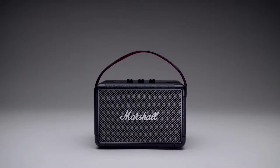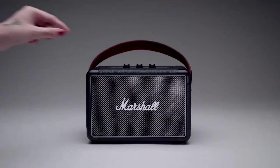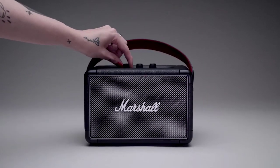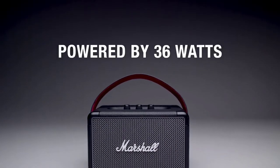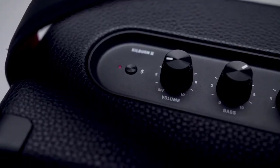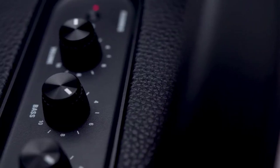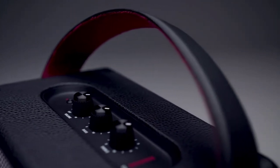Get on the road with Kilburn 2, a stout-hearted hero with 20 plus hours of portable playtime. Weighing a mere 3 kilograms, Kilburn 2 is the loudest speaker in its class. Powered by 36 watts, its pronounced and articulate sound pushes the boundaries for a speaker of this size. It produces clear mid-range, deep bass, and extended highs that are unrivalled.